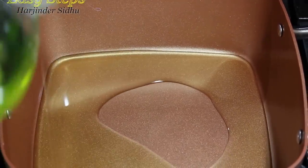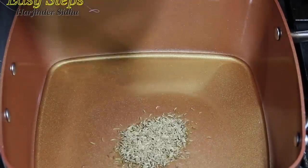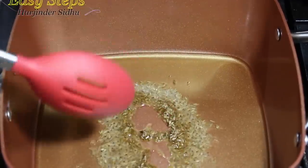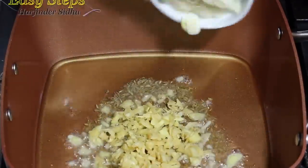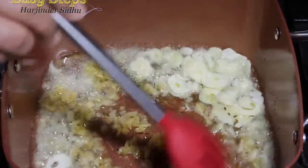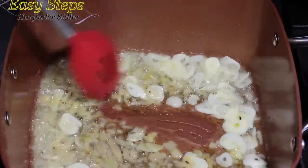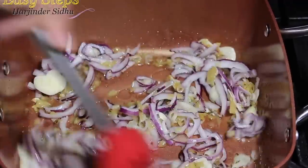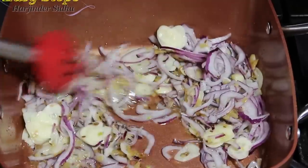I'm going to bring grapeseed oil. I'll bring cumin seeds, ginger, garlic — mix it. We're going to cook it for like one minute or so. I'll bring the onion, mix it well.